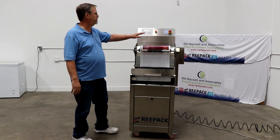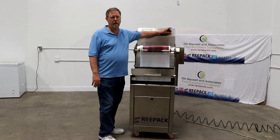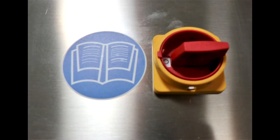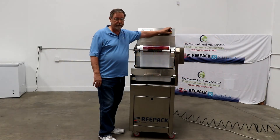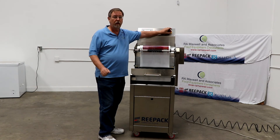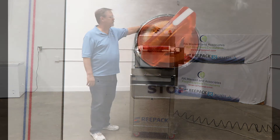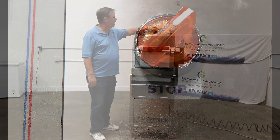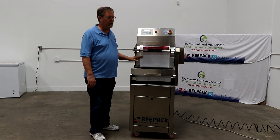We have a couple of other features. Obviously there's your on/off power switch. This is a lockout/tagout switch — if you ever have any problems with the machine, make sure it's locked out so somebody doesn't turn on a machine where there might be a problem. You also have your stop switch and your on switch for the sealing mechanism.